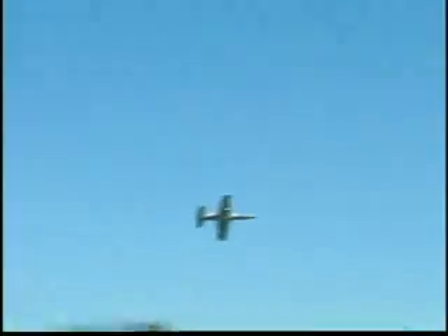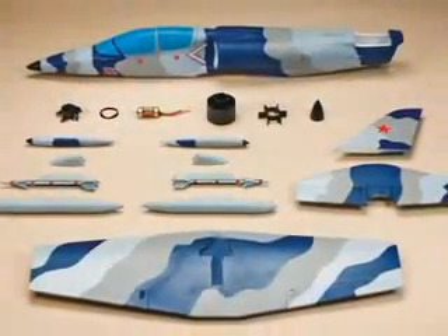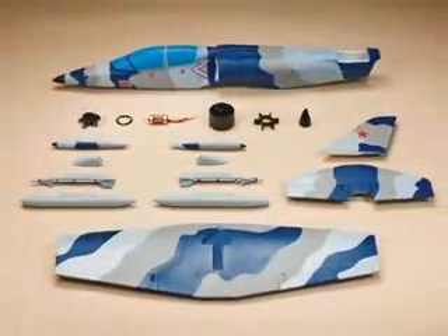On display or in the air, you can't pass it up. That's because the L-39 has the looks and performance that will get everyone's attention. This is a ducted fan ARF that goes together quickly and has everything going for it.